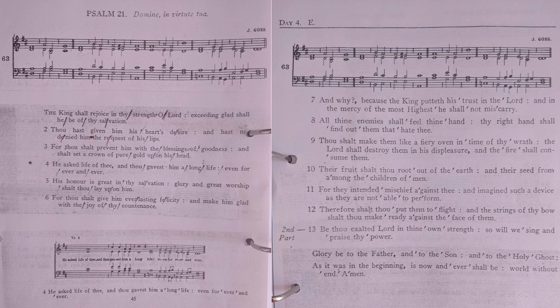Therefore shalt thou put them to flight, and the strings of thy bow shalt thou make ready against the face of them. Be thou exalted, Lord, in thine own strength.